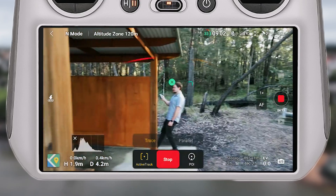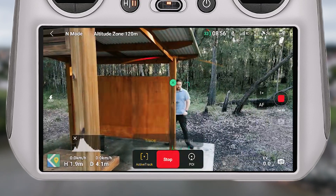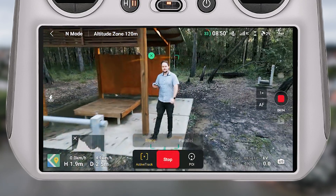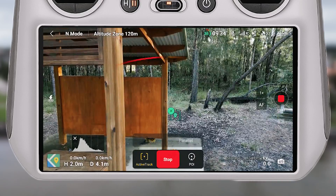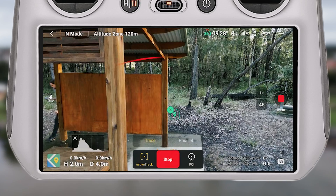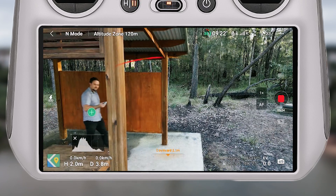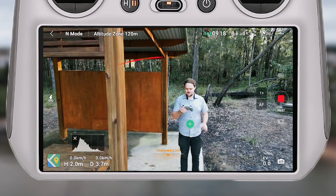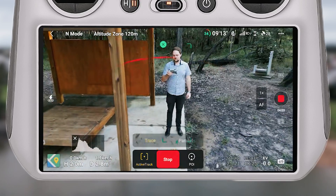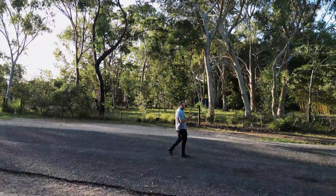In this test, there were points where I disappeared and the drone placed a marker at the last location it saw me. When I came back into view, it recognized me and resumed tracking — I was pretty impressed with that. In most scenarios, if it loses you for a few seconds, it keeps watch and picks you back up. However, when I completely went behind cover and walked around to the other side, it had fully lost me by that point.